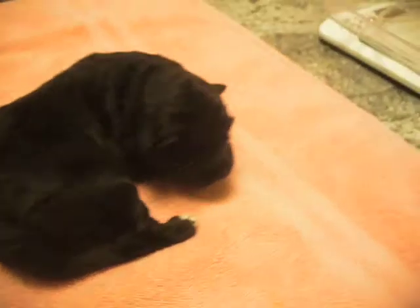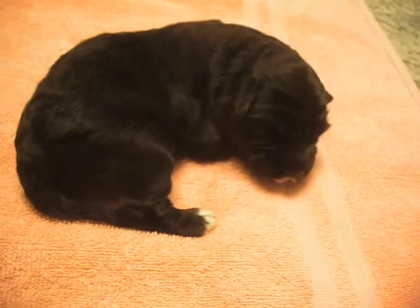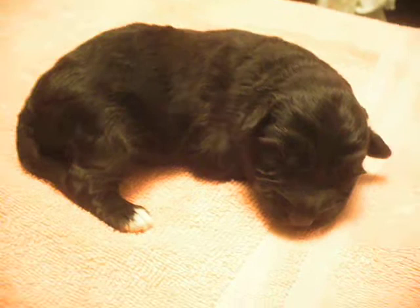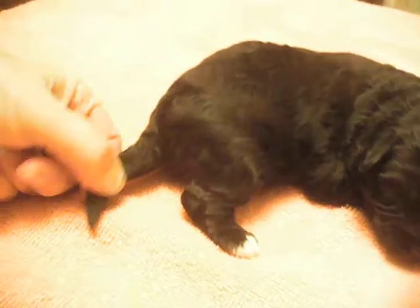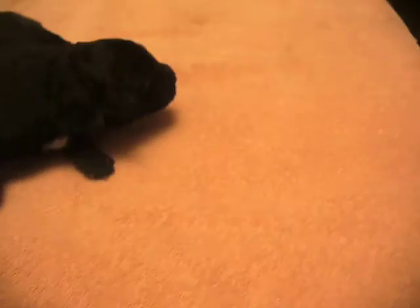Roughly 620 grams, which is very good at this age. She has a little white on her back feet as well. The only difference is the amount of white underneath their chin — very much like their mother.